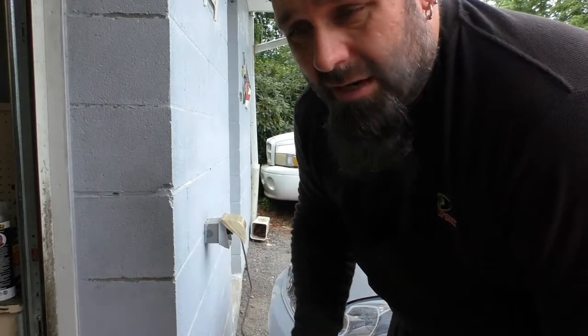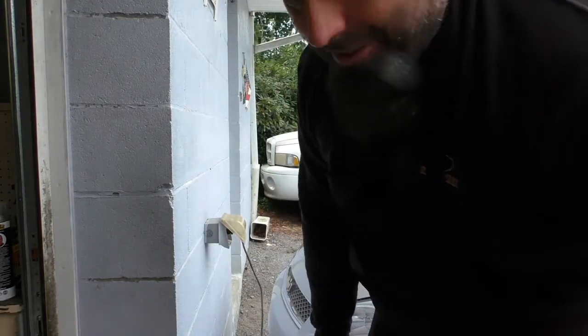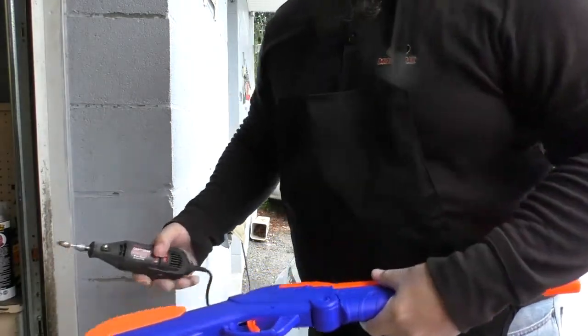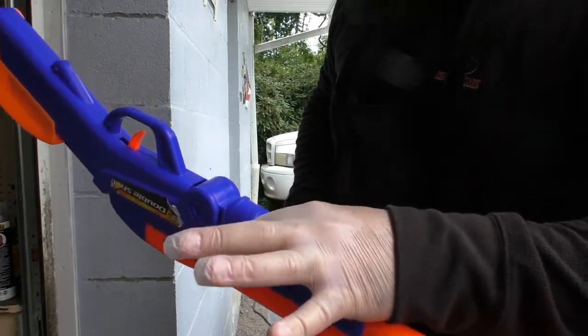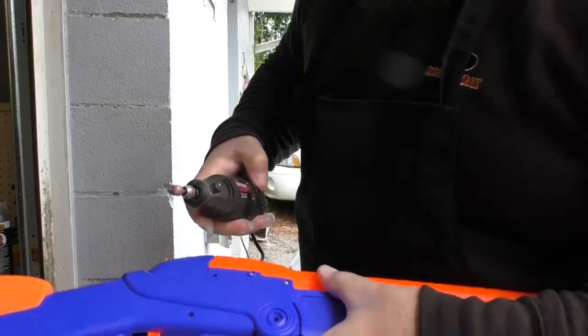Luckily I have an outlet on my driveway here so I can plug this in and not make a mess inside. If you don't have one of these I suggest getting one or an extension cord. So all I'm going to do with this gun is start here. Oh, by the way, you should invest in some gloves — if you can't get latex ones, just any gloves should work. We'll go ahead and start grinding on this and I think you'll get the idea.